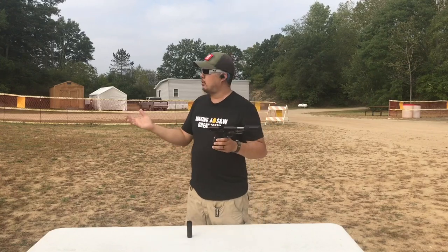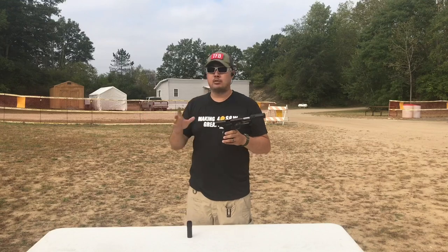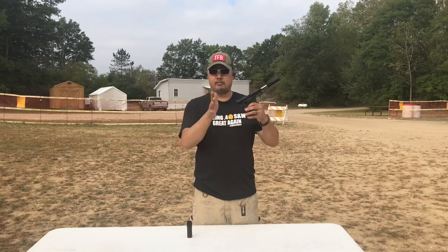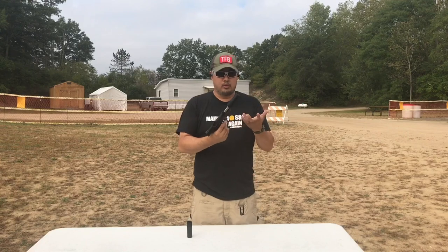Can you shoot defensive loads out of this? Don't shoot hollow points — shoot full metal jacket out of it. Because it's a wipe, you don't want material getting in the way and deflecting bullets and having bad things happen. So that's what it's for.